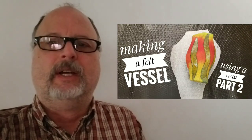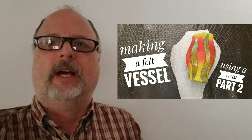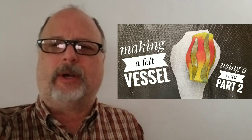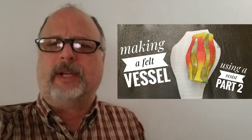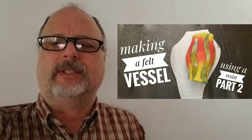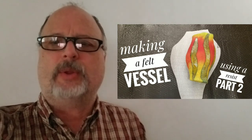Hi, welcome to Spry Whimsy. This is going to be part two of making a vessel with a resist. If you haven't seen part one, go back and look at my videos — you'll find that one. I'll probably put a link in the description for part one. It takes over three hours to make a vessel, and the first half of part one was almost a half an hour, so this is part two. Please enjoy.